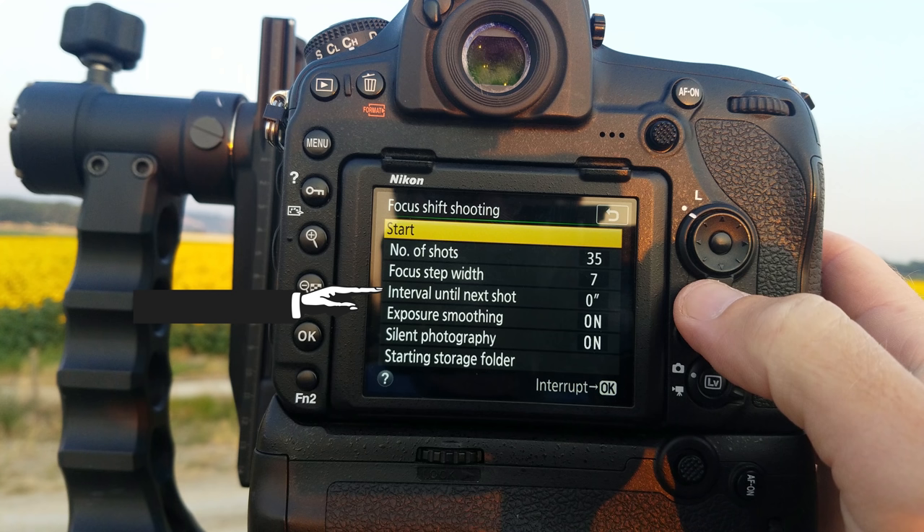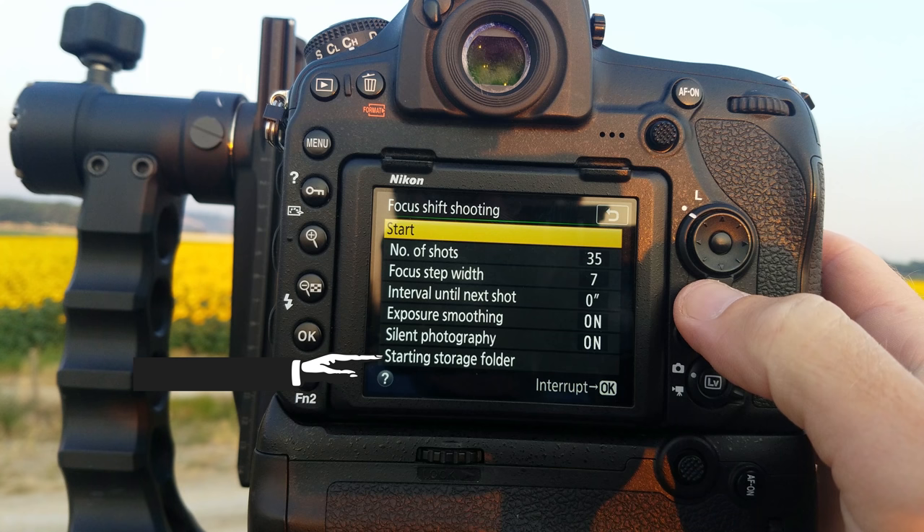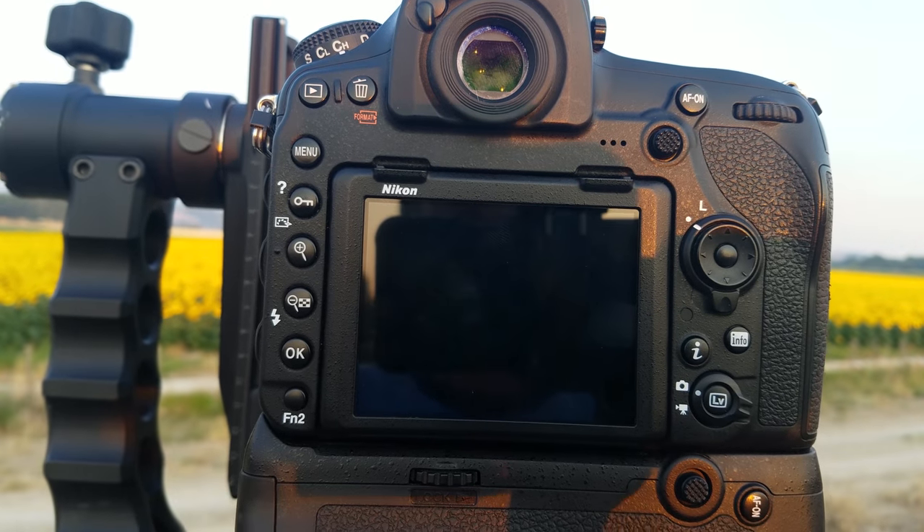Interval until next shot tells the camera how long to wait before the next shot is taken. Choosing 0 will take shots at about 5 frames per second if you're not in a quiet shooting mode, which is perfect for uncontrolled environments. Exposure smoothing helps keep the exposure consistent between shots — I highly suggest keeping this on. Silent photography, if set to on, means the D850 will make no sound — no shutter noise or mirror slap between shots, which is highly suggested for this type of photography. Starting storage folder lets you choose a different folder for the sequence images, though I just take a blurred shot of the sky or ground between each set so I can see where one series stops and another begins. Once your settings are correct, press start and let the D850 work its magic.